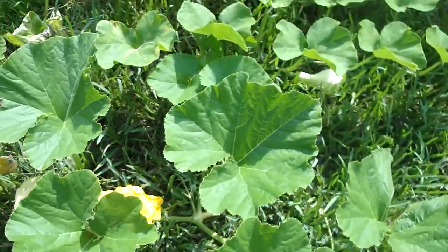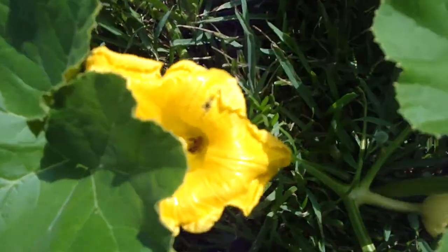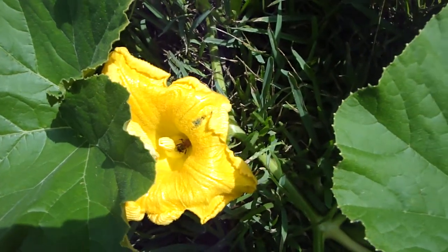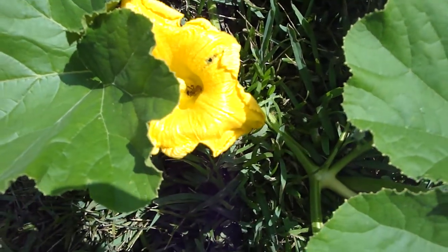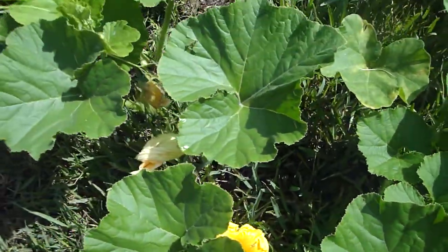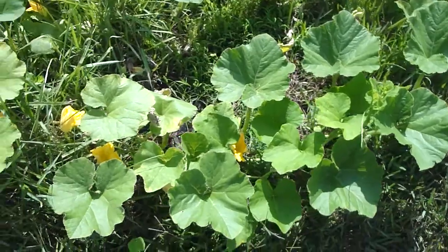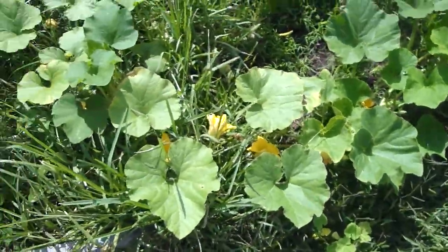Here's a view of a bee right now inside pollinating. As you can see on the close up, the bee is pollinating the pumpkin flower and hopefully it'll spread it to the other plants. As you can see, they are growing at an expanded rate.